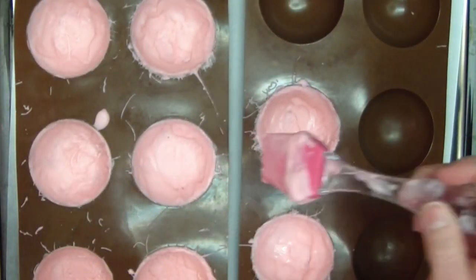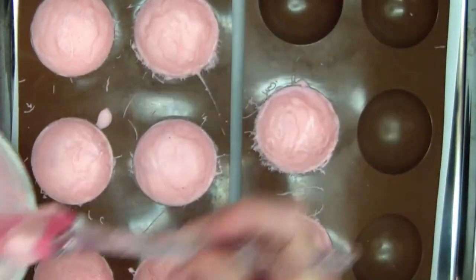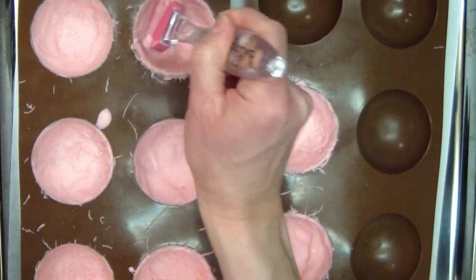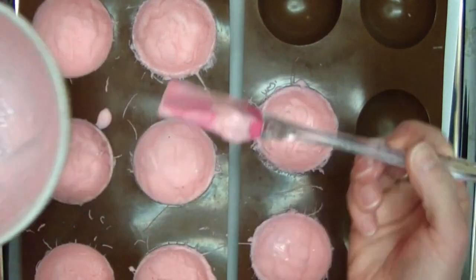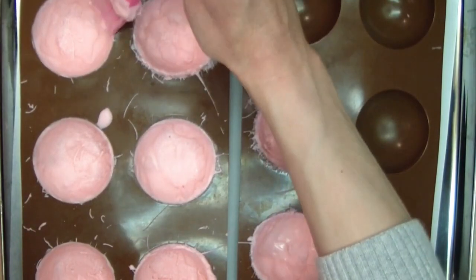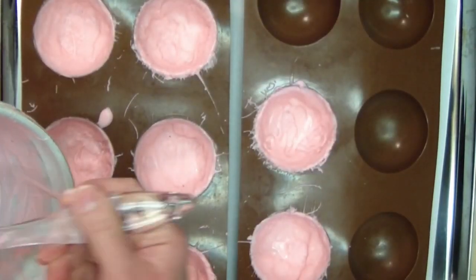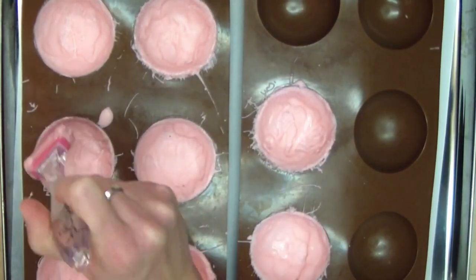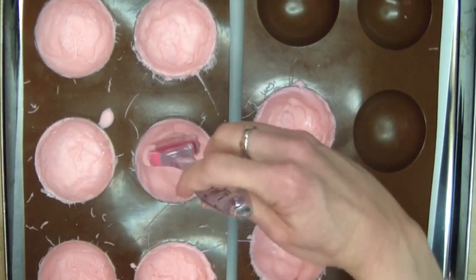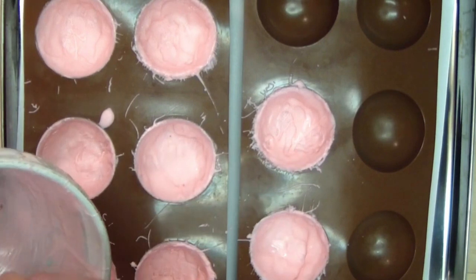Alright, I'm almost finished coating these. Just make sure you're really getting chocolate right up there around the edges and you should be good to go. These have already had two coats and I'm almost out of chocolate — that's why I didn't do all of them. I'm going to pop these in the fridge for just a bit. I want them to be pretty hard when I try to take them out of the mold so that they don't crack. We'll be back in just a few minutes.